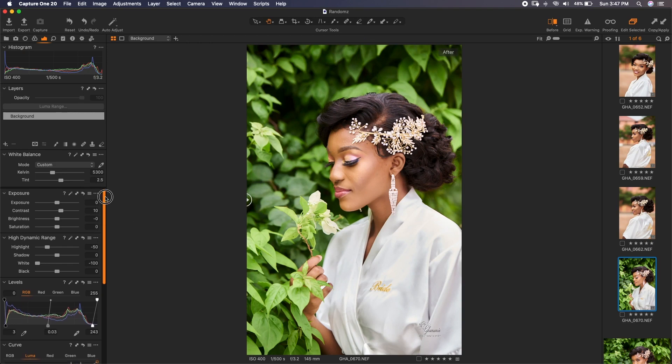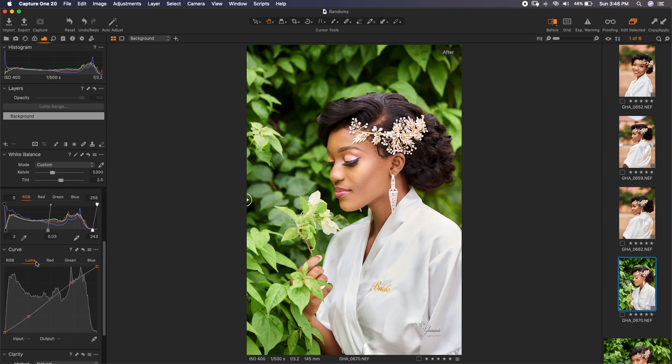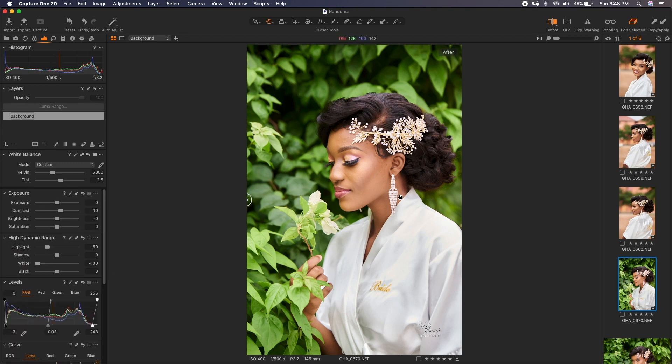If you look on the left here, you can see the white balance and exposure adjustments I made, and the high dynamic range settings. Over here in the luma range I did an S-curve. We'll export this image to Photoshop and begin our retouching.